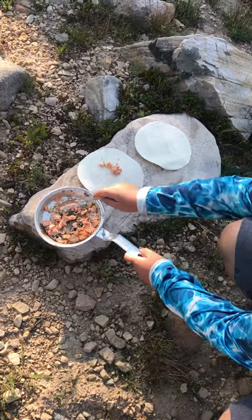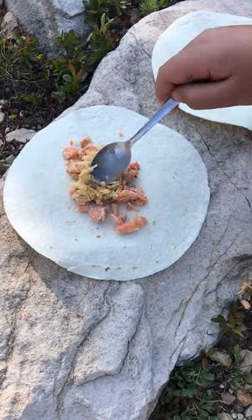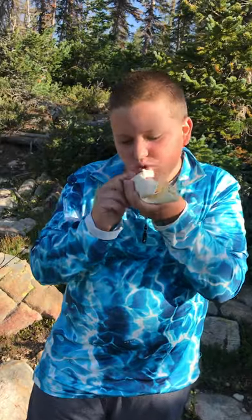We'll assemble and enjoy. Mmm, that is really good.